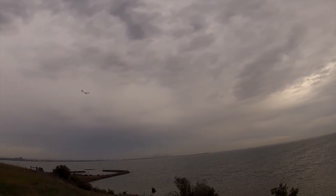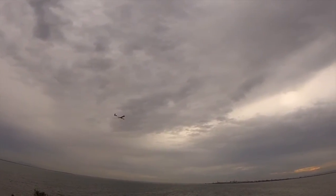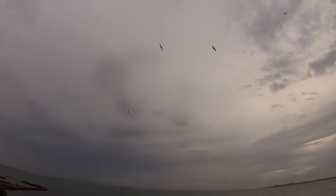At this point I noticed that the rudder wasn't very effective at all — I had to use full left and right stick to make the turns. But it was still gliding okay.